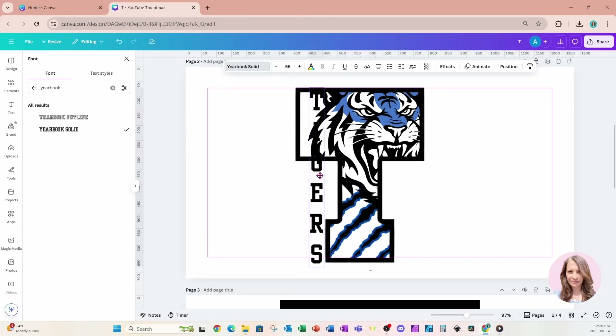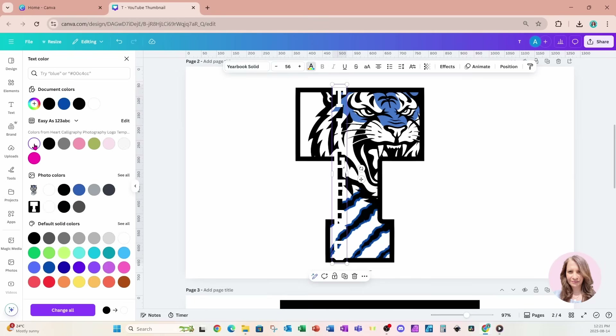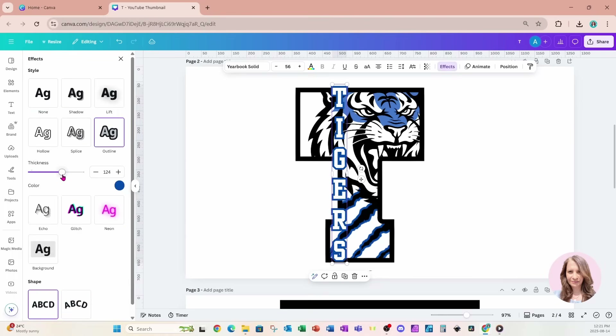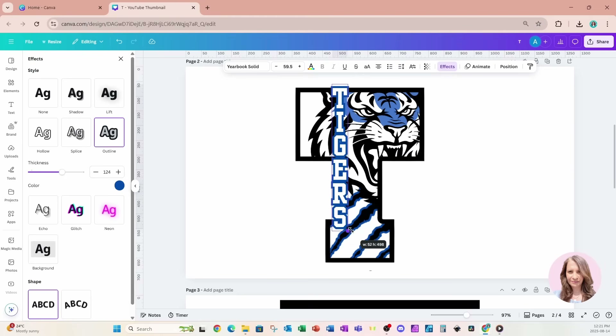I'll move this over and position it right there. I know you can't see it, so I'm going to change the color to white and also add an outline. I'll go to Effects, then Outline, and change the outline to match that blue, making it a lot thicker. Then I'll go to Spacing and tighten up the line spacing so the letters are closer together, and make them a little bit bigger.